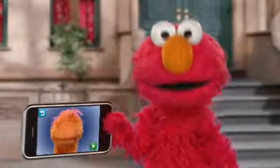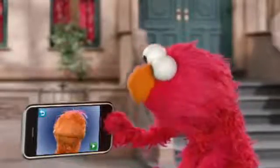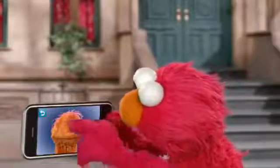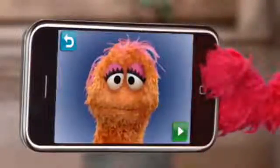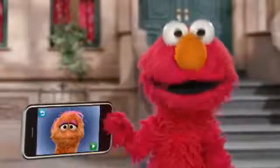Okay. All you have to do is touch your monster's face and give it some eyes like this. See that? Now Elmo will change the eyes. Those are funny eyes.